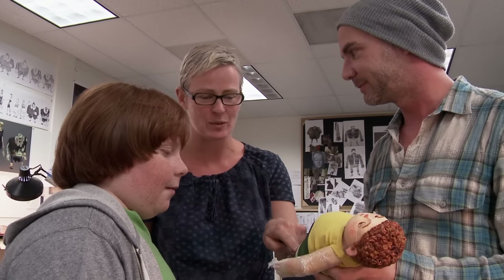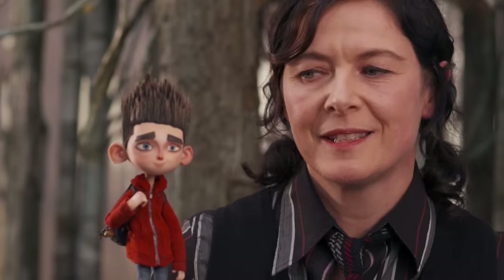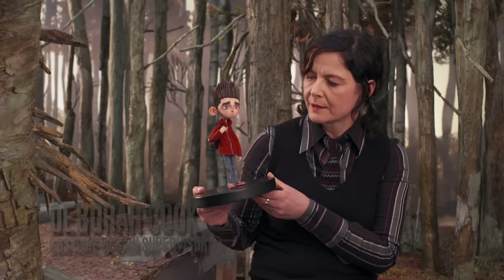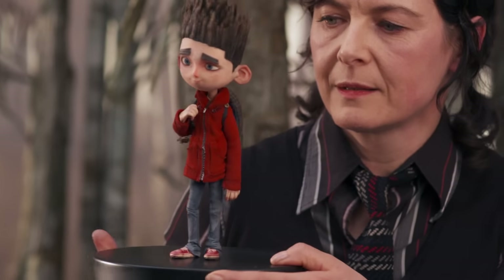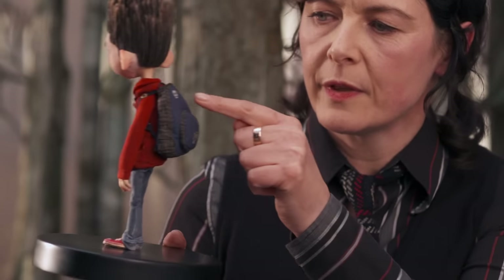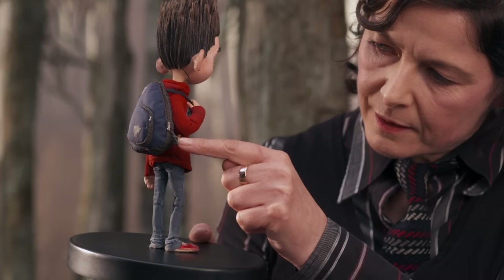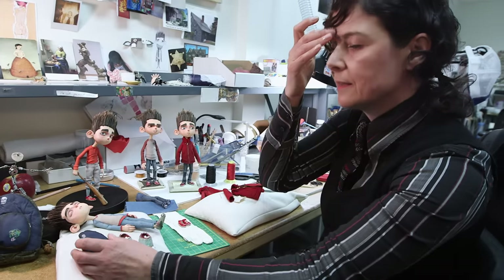The thing that every child and every adult that comes into our workshop is totally blown away with is the costuming — the final layer on the puppets. The detail is amazing. He's wearing his favorite jeans and his favorite hoodie. He's got all his badges on his backpack and his little favorite key fobs. We make everything by hand — everything is hand dyed, hand painted, hand stitched.